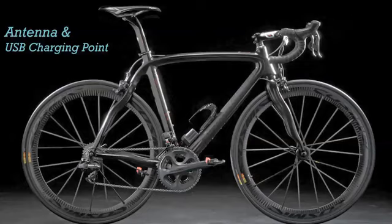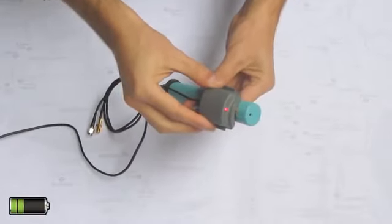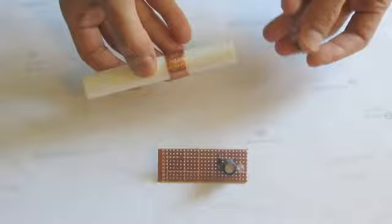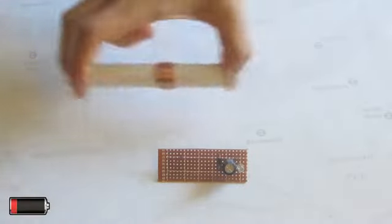If you have a carbon fibre frame, the Shyspy Plus model comes complete with wireless induction charging. We are also working on a concept to convert the mechanical energy of the bike's vibration to electricity and make a self-charging mechanism for our device.